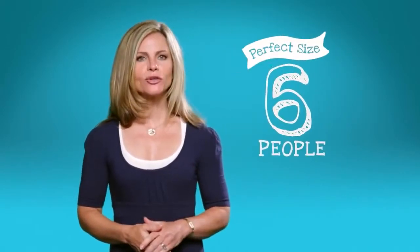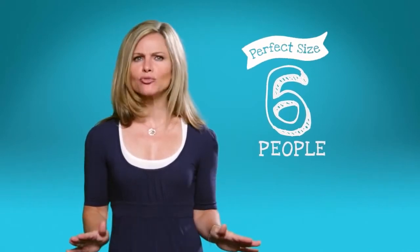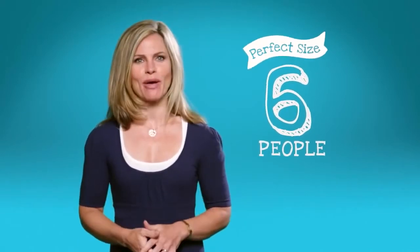If your family's needs are just a little bigger, the Royal Berkey is another very popular system and may be the perfect fit for you. It can serve up to six people, but it's still a great size for the kitchen and moving about.